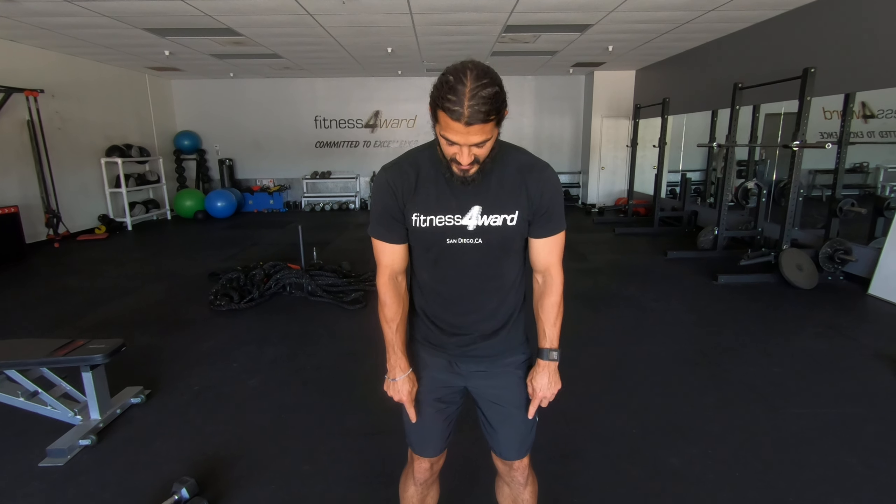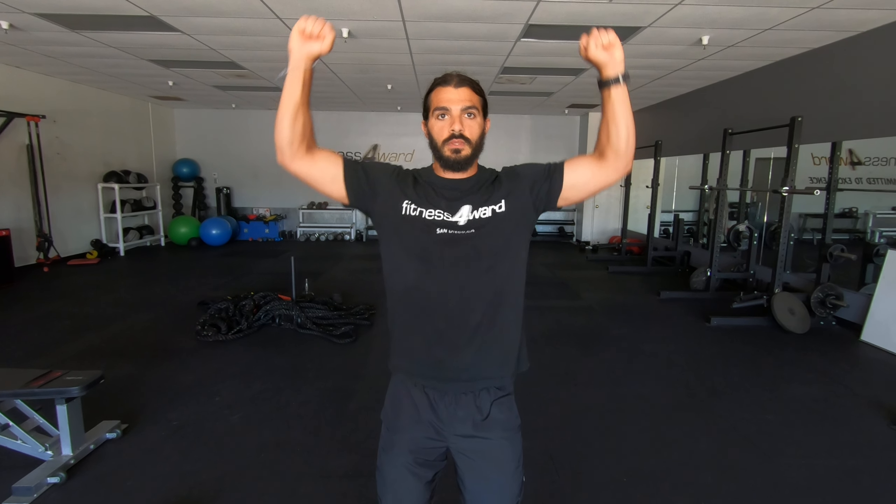You don't have to completely lock out the legs. Knees slightly bent, squeeze the legs, squeeze the core, then press.